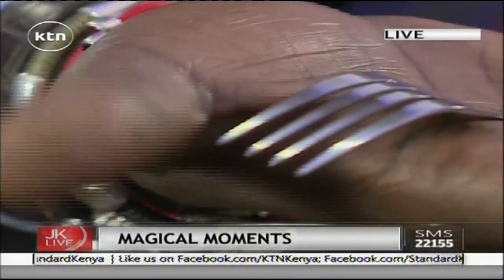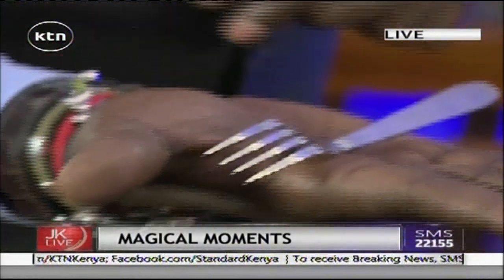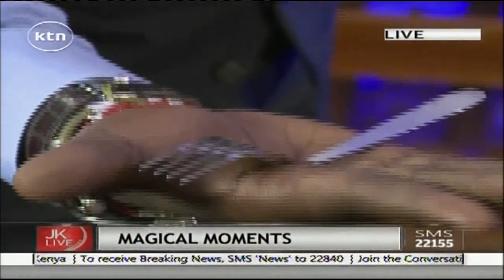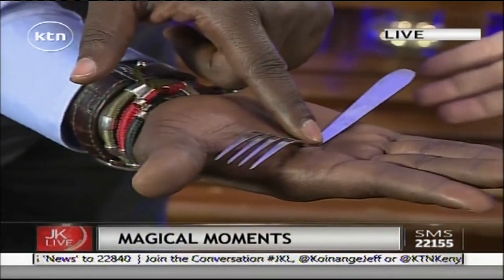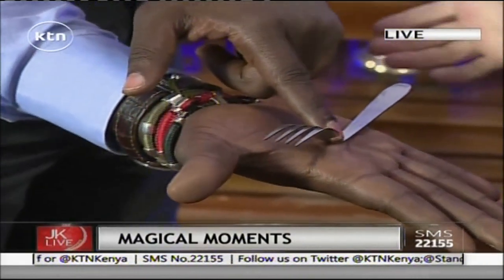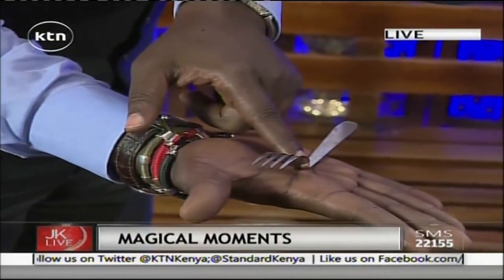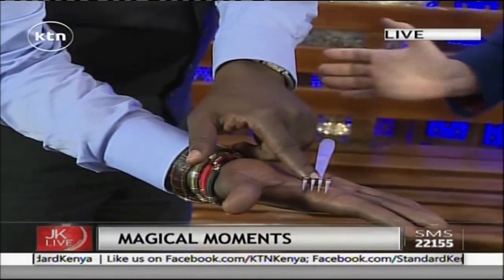Can you see it bending there? Now, just so it doesn't fall over, just with the forefinger of your left hand, place it down in the middle where it's bending there. Right there — and then just move your hand so they can still see, but keep your finger there. You can actually see it bending. Just move your finger a little bit further up — that's it, just a little bit, right there. You can see how that thing's bending.